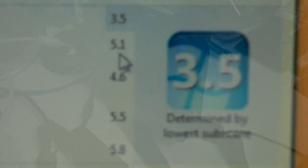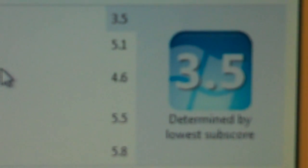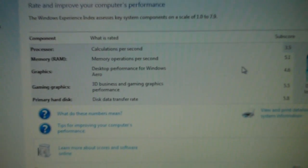Looking at the Windows Experience Index scores: calculations per second, 3.5; memory operations per second, 5.1; desktop performance for Windows Aero, 4.6; 3D business and game graphics performance, 5.5; and disk data transfer rate of 5.8 — and that's stock, out of the box.